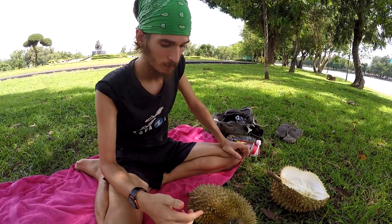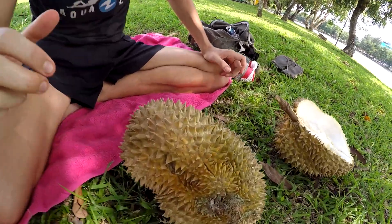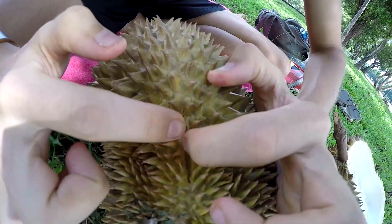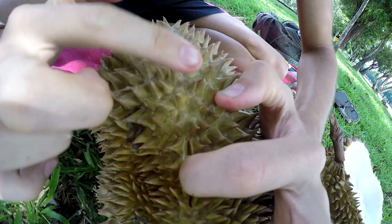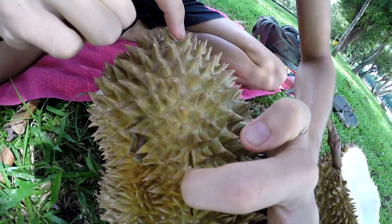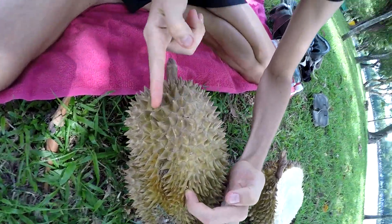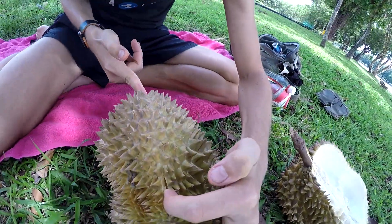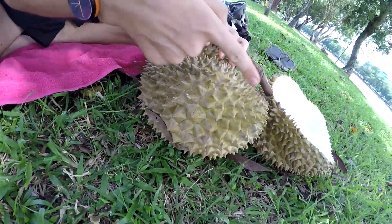This is how you open a durian that's splitting. It's splitting because it's been cut off the tree and after a few days its shell has dried up and it's starting to crack open. Inside there is durian. You can see that it's kind of like an oval-shaped pod, as we call it, and that's where it splits along a seam — along all the seams.